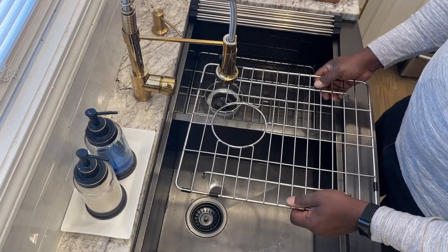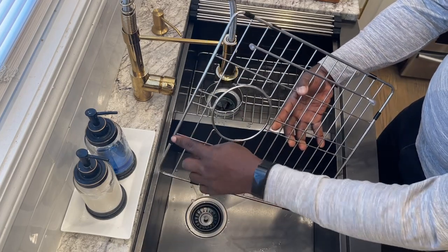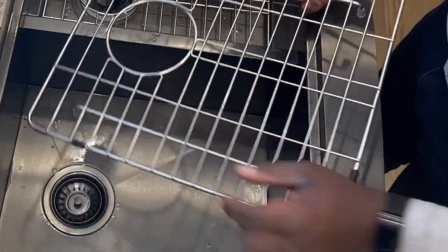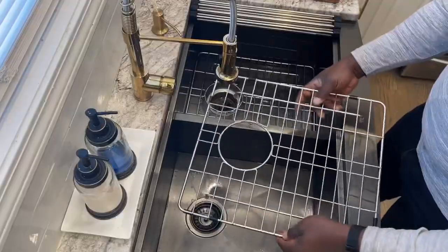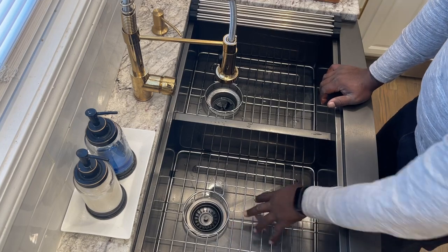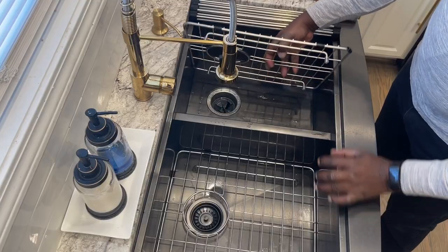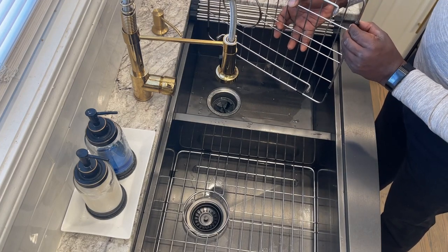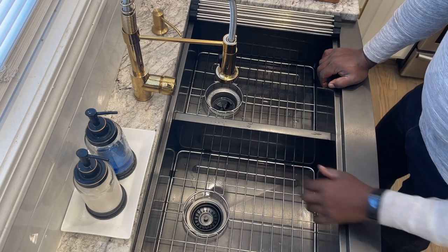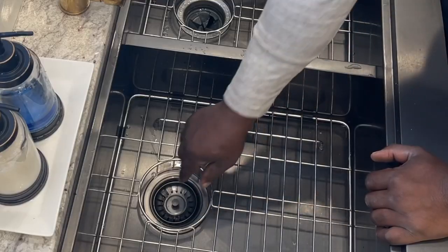It also came with stainless steel trays for the bottom that have rubber feet on them, and plastic bumpers on the side. This one is missing a couple of bumpers — they popped off over time and I don't know where they are. No additional bumpers came in the bag, so it would probably be cool if they included a couple of replacements. The bumpers keep the tray from scratching the stainless steel.